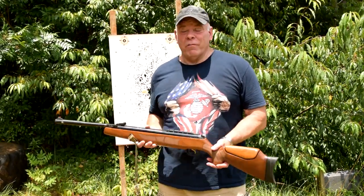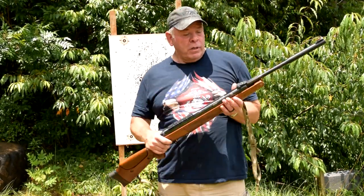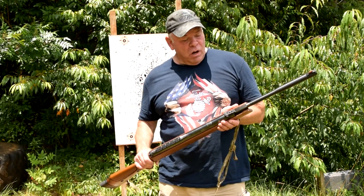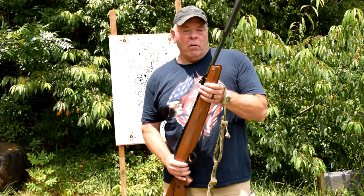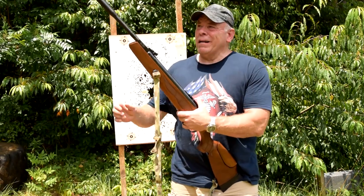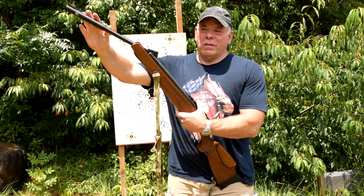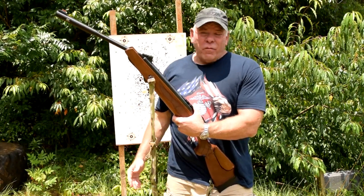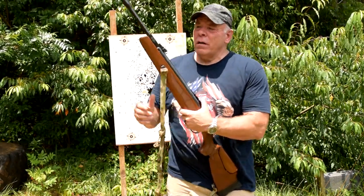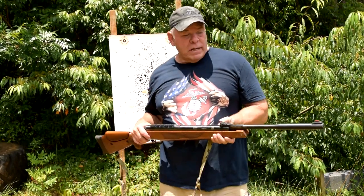It's a heavy rifle — this thing is 9.4 pounds, real similar in size to an M1. It's 47 inches long. The barrels are short on these things, so accuracy so far has not been quite what I wanted.